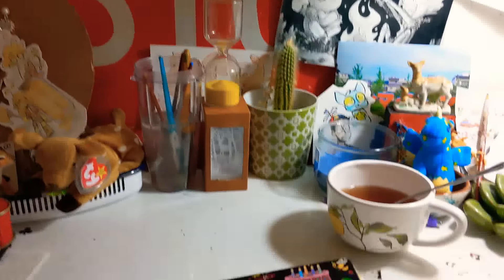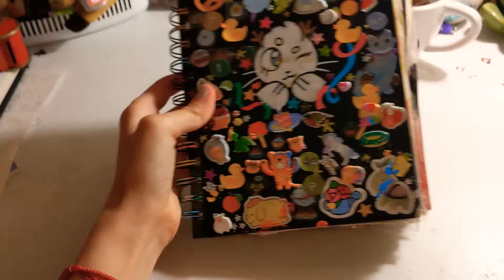Hi everyone, and welcome back to my channel! It's been a hot minute, but it's finally time to do another sketchbook tour!